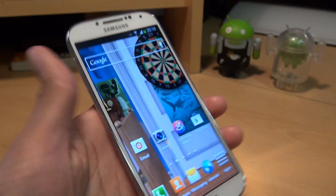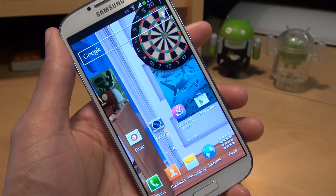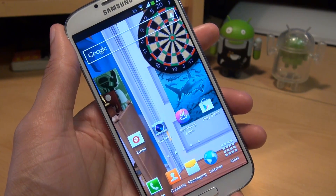Hi guys, it's Anam Gafoor here with the Samsung Galaxy S4. We're going to take a look at a couple of different ways in which you can take a screenshot on this particular handset. Now if you've got a Galaxy S3 or seen how to do this on the Galaxy S3, it's exactly the same process.